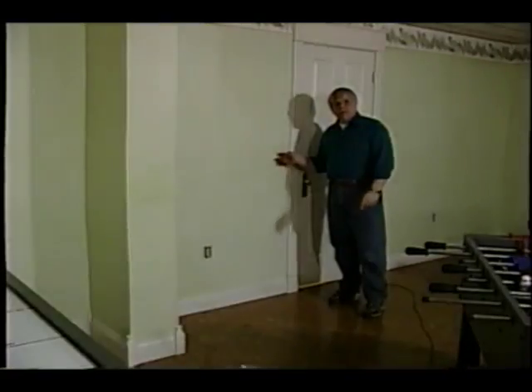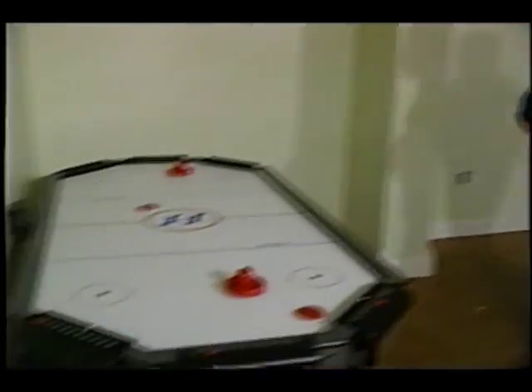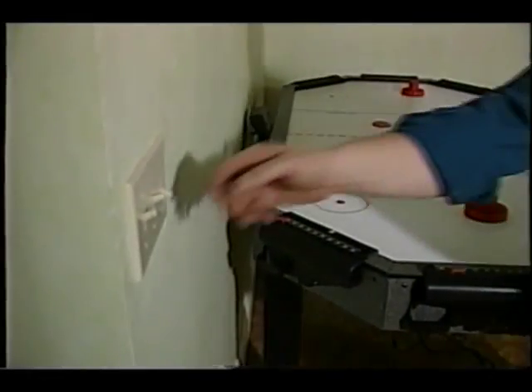Three-way switches are convenient things. You probably have them in your home. A switch where you can turn off a set of lights here and walk across the room to another switch and turn them right back on. A lot of people think that three-way switches are confusing, but if you had x-ray vision and could look behind the wall, this is exactly what you would see.